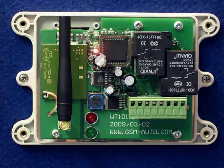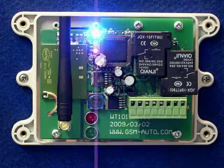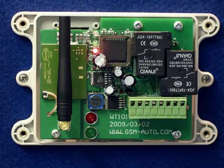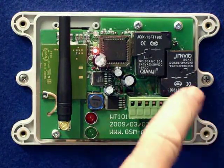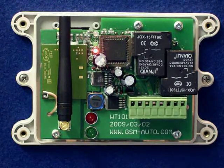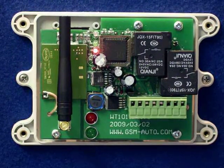Good afternoon, my name is Nigel Graver. I'm going to give you a brief overview of the new GSM auto remote control system. It has two 30-amp relays on board, basically designed for heating and lighting and handling some of the heavy-duty applications.